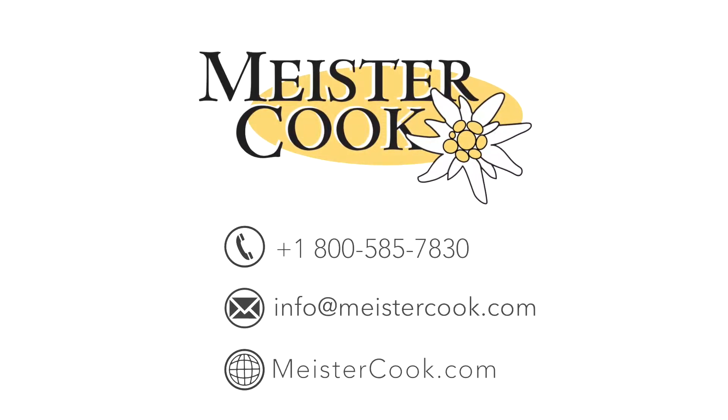If you have any questions, feel free to contact us by phone, email, or at meistercook.com.